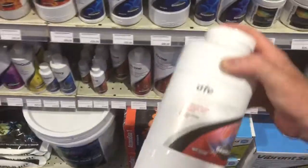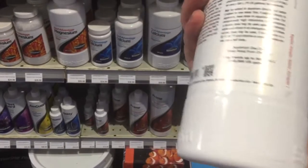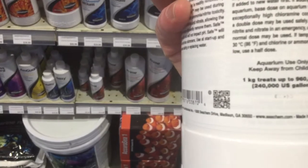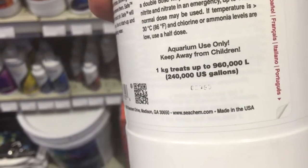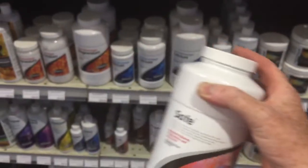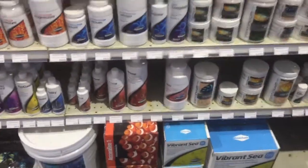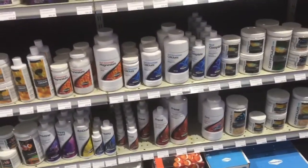You can use this and it will treat almost a million litres of water. One kilogram treats almost one million litres. It is very, very good value.